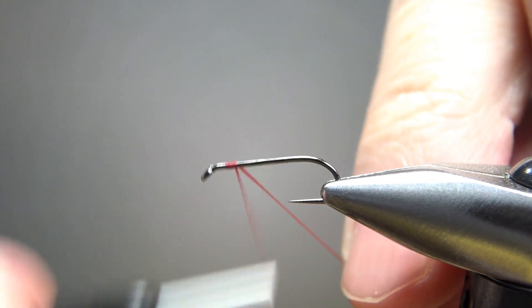The next thing I'm going to catch in is a small gold rib — it's an oval tinsel. I'm going to take it back up to the front and catch it in right here, all the way in the back. This will help eliminate a little bump as well, even though it's pretty thin stuff. And we do have a big fuzzy body, so you don't have to worry too much about that.